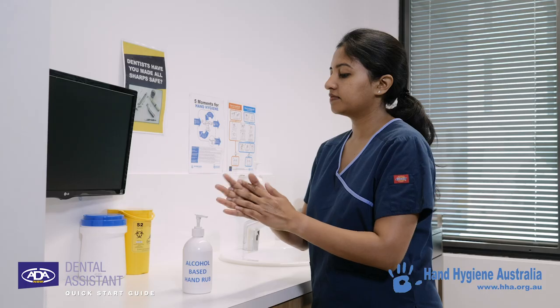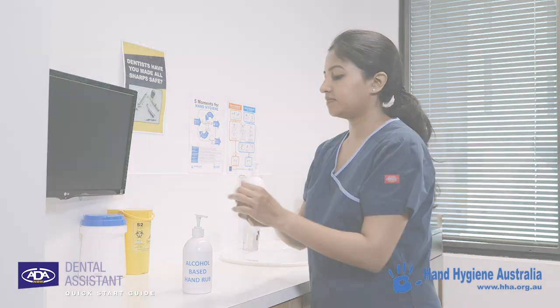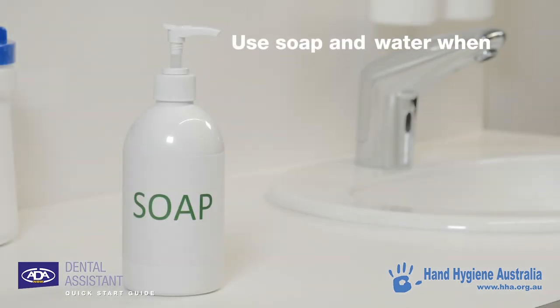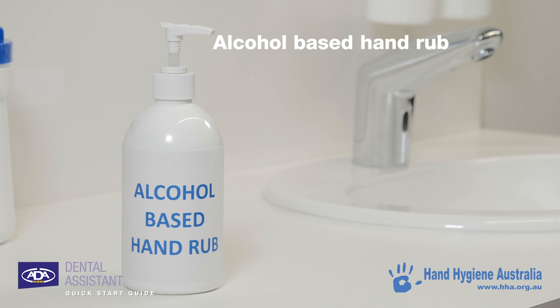Deciding when to use either method can be determined by considering these basic principles. Plain soap and water should be used after using the toilet and when your hands become visibly soiled. An alcohol-based hand rub is great to use at all other times, even if your hands are visibly clean.